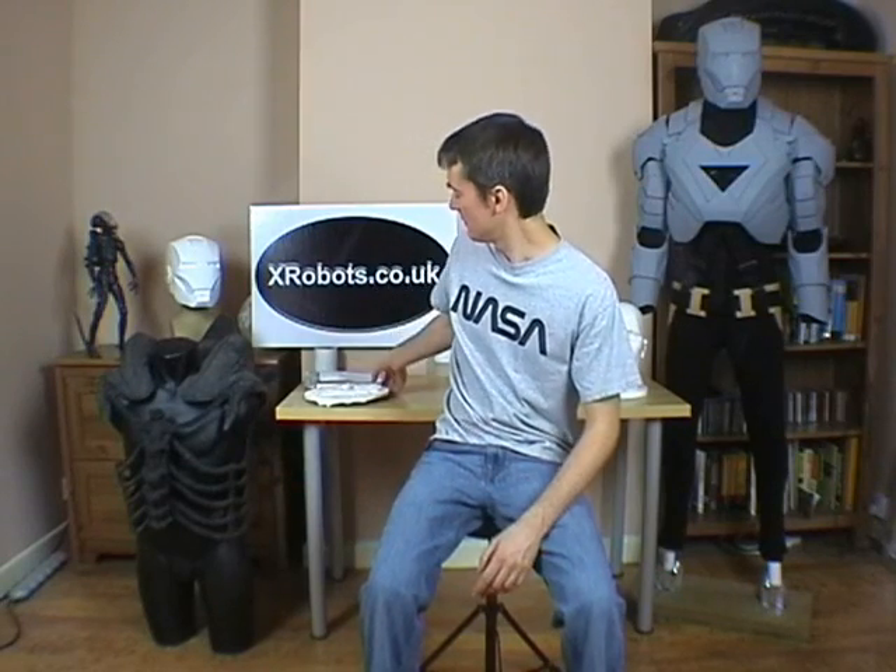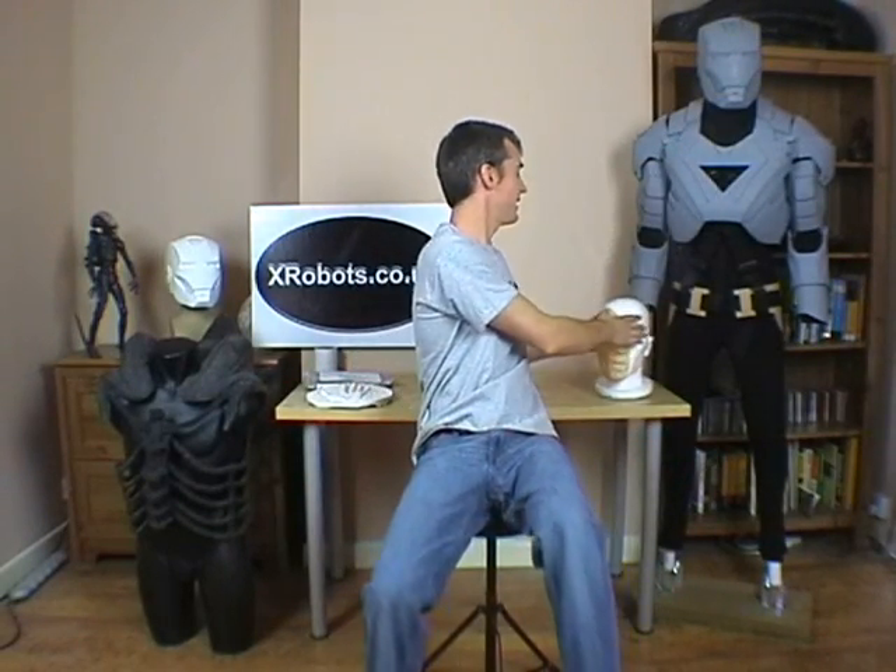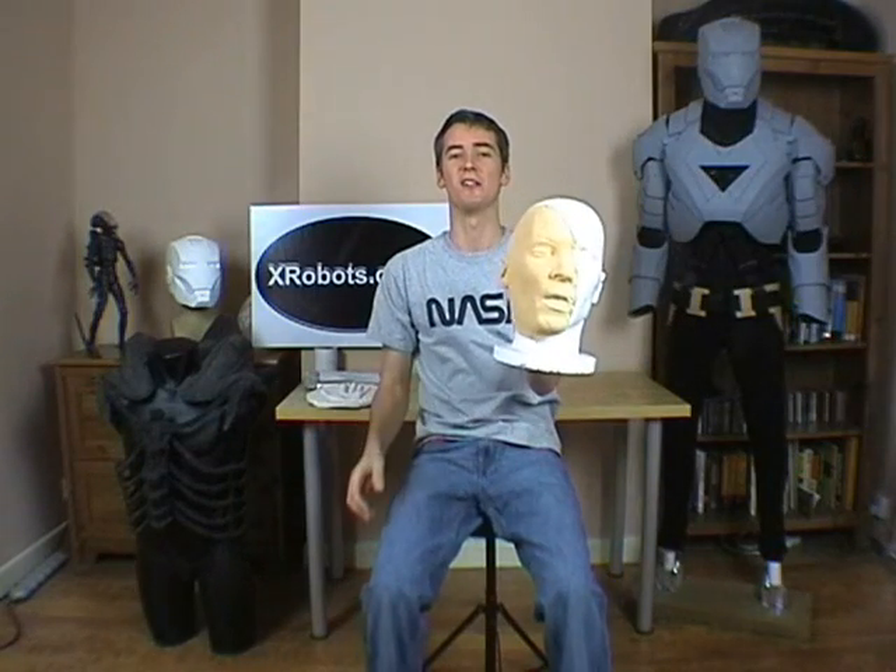Hello, this is James from xrobots.co.uk. Today I'm going to tell you about life casting — either to make solid plaster items like my hand, or how to make a rubber mask of your own face or another part of your body, like this one that I did earlier.